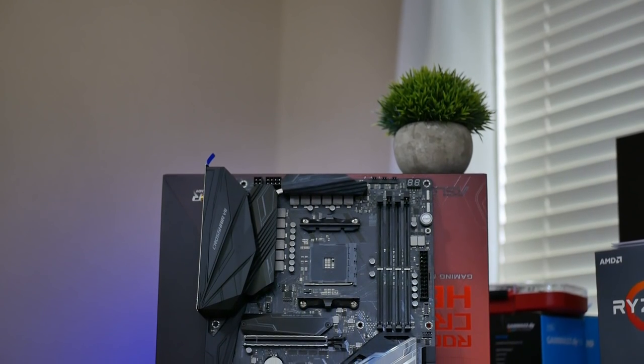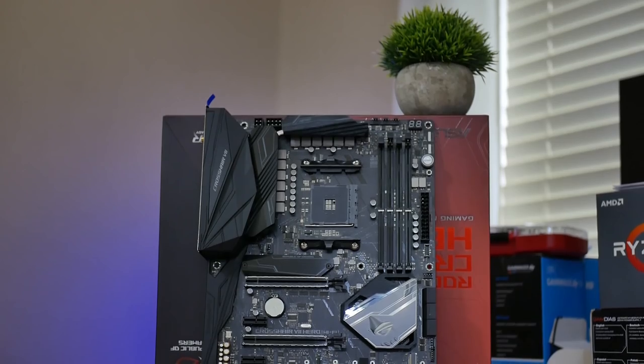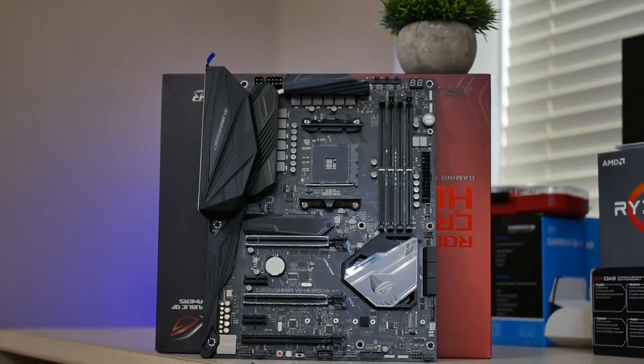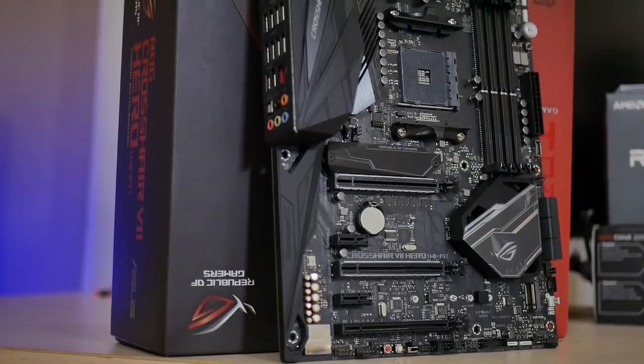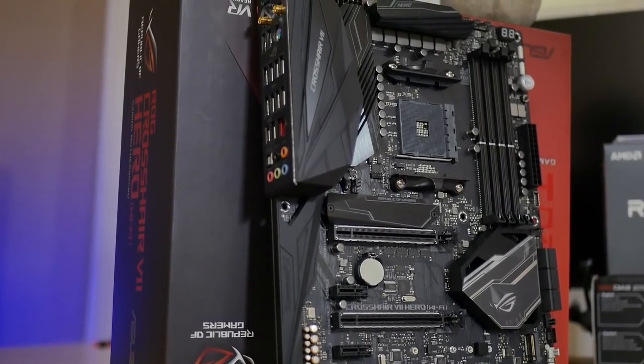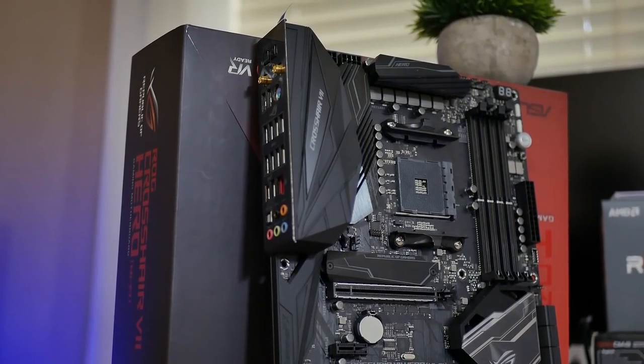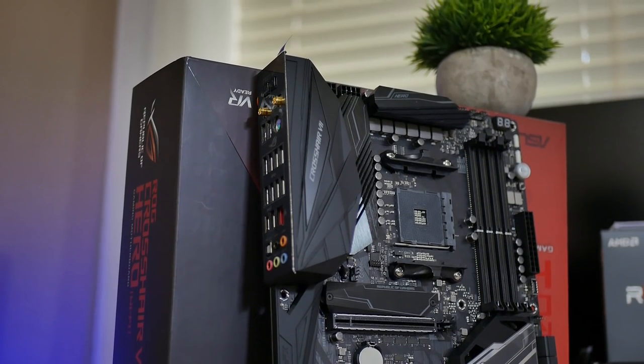The motherboard for this build is the Asus Crosshair 7 X470, which is super, super beefy. This guy could probably power a Threadripper 1950X, so it's more than enough for my 2700X. The motherboard has Asus's Aura Sync, which is fantastic and probably the best in the game when it comes to compatibility with other RGB components, so I shouldn't have any issues making sure everything works well together.